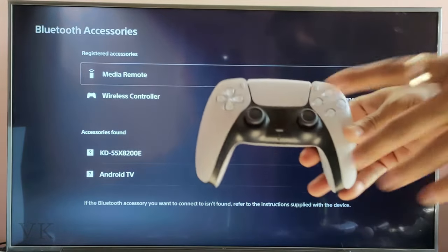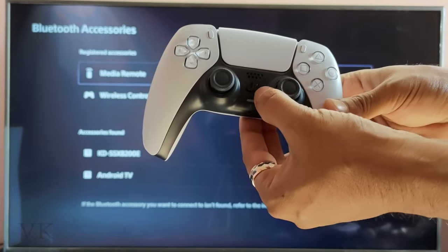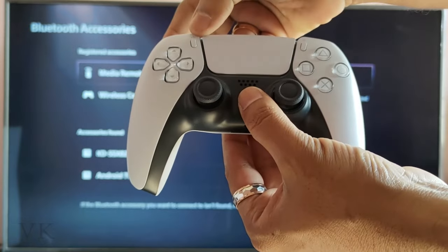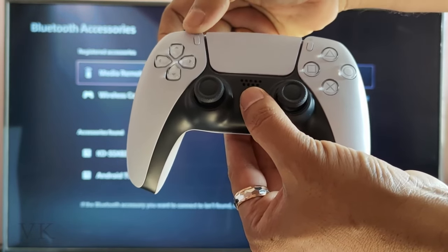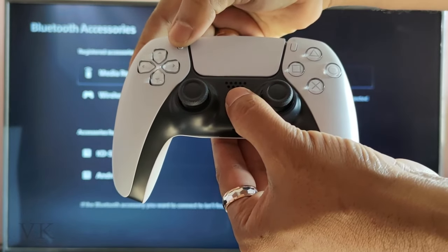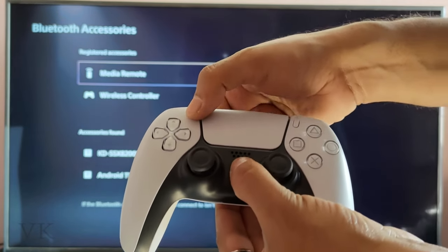Now I need to bring this DualSense controller into pairing mode. For that, you need to hold the PS button and the Create button — hold these two buttons for some seconds, so that it will be visible here on Bluetooth Accessories. So I am holding it.